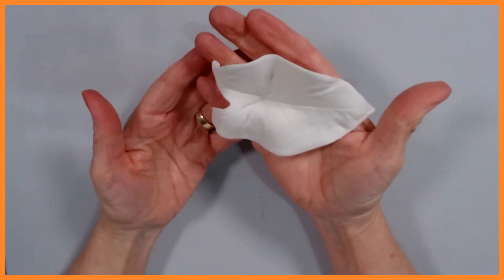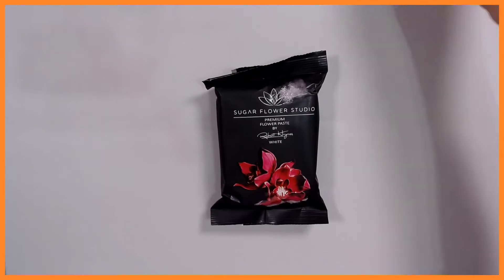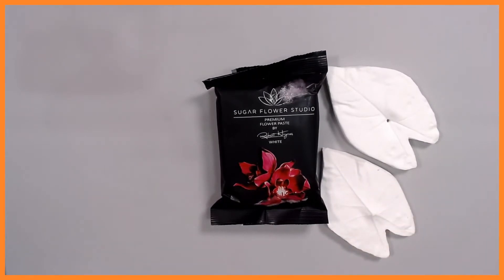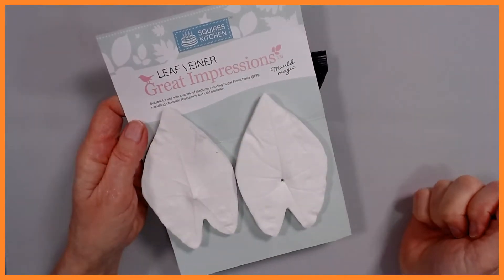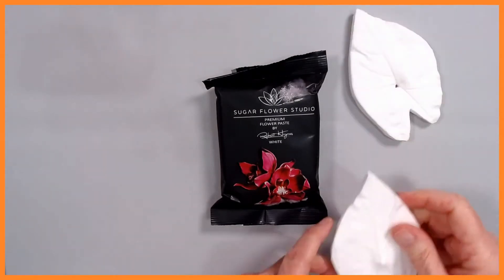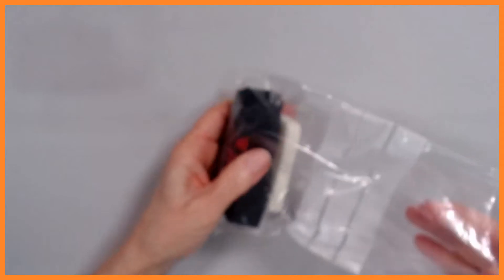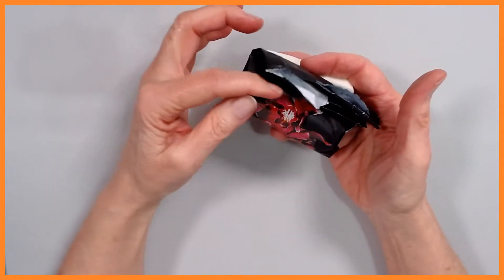I'm going to start by showing you how to actually make the caladium in a blank — I make it in white first and then go from there. I'm going to begin by making a blank white caladium. I'm going to use Robert Haynes's flower paste. The veiners are from Squires — the Squires Caladium veiners, Great Impressions leaf veiners. Robert's flower paste is like silk; it's the best on the market in my view.